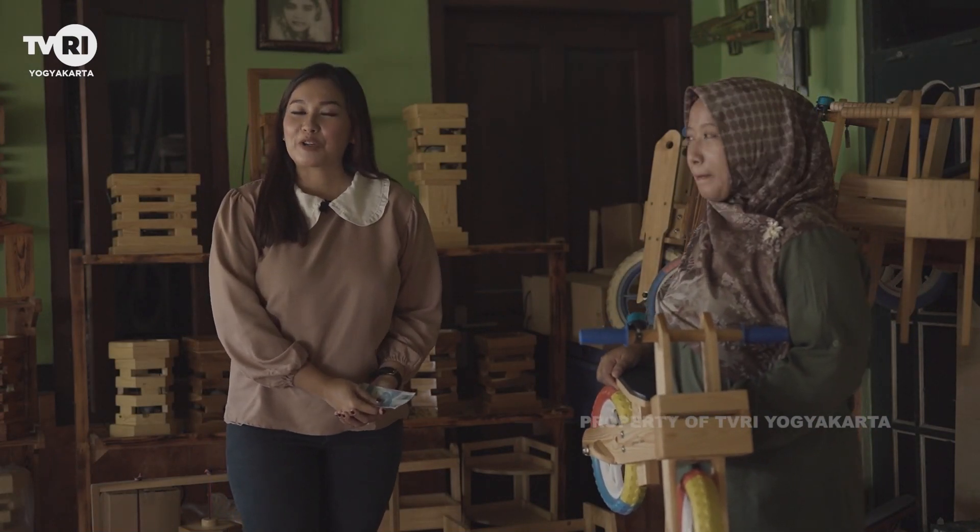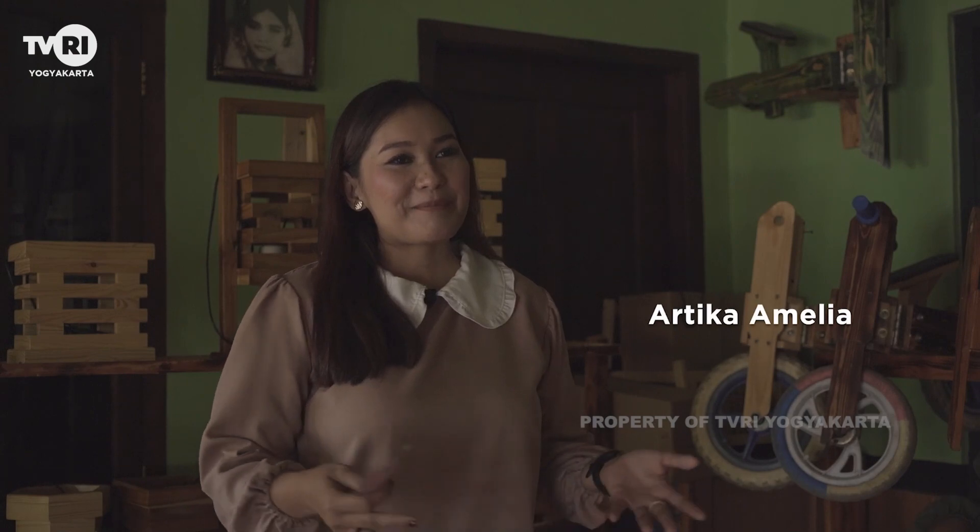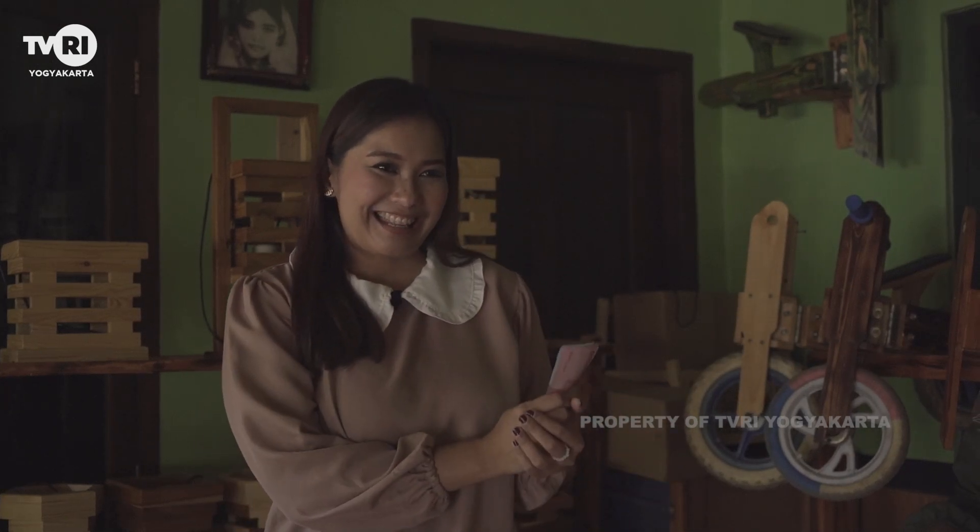Sobat UMKM, jangan takut untuk memulai sesuatu yang baru. Mimpi takkan terwujud tanpa usaha. Saya Artika pamit dari Etalase edisi kali ini, dan kita akan berjumpa kembali di episode mendatang yang lebih menarik lagi.